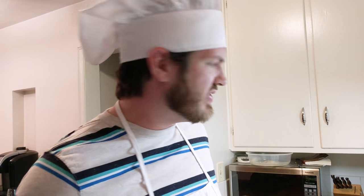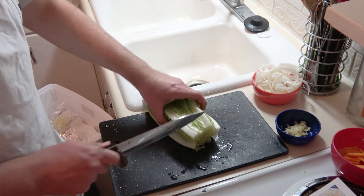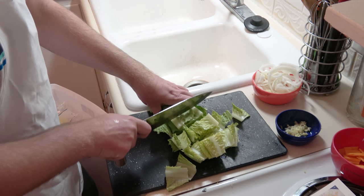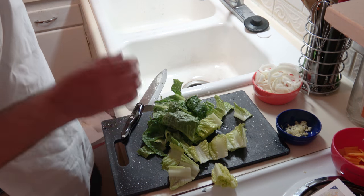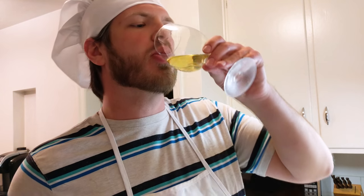Next we have: cut off and discard the root end of the romaine, roughly chop the leaves, and into the bowl. Now, before we go any further, it is time for the wine. I told you, Pierre always cooks with wine. Sometimes he even puts it in the food.